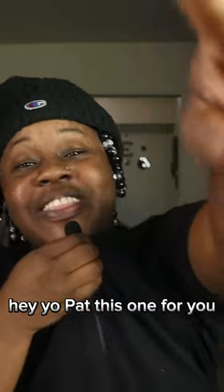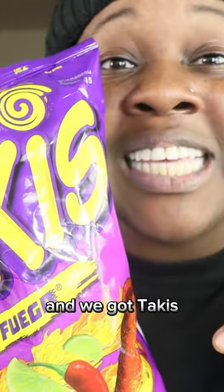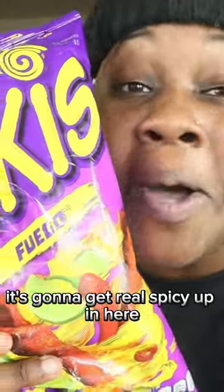You already know what's going on with me. Yo, Pat, this one for you. And we got Takis. This gon' get real spicy up in here.